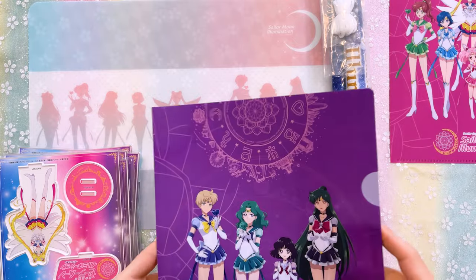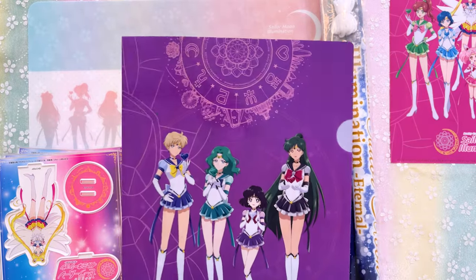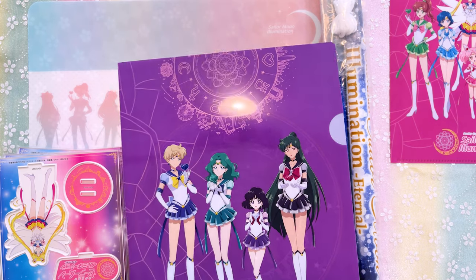The second clear file is purple and features the outer senshi, again with their Sailor Crystals. Really pretty art.